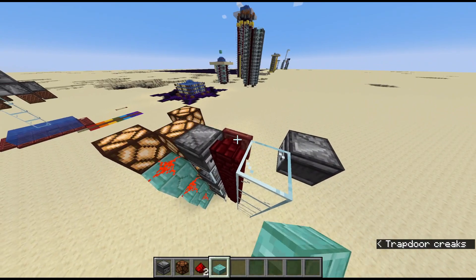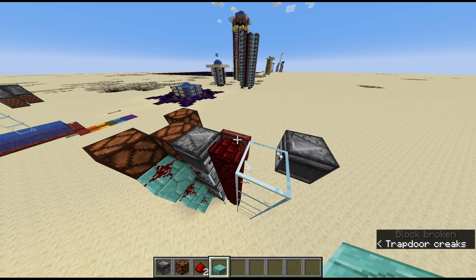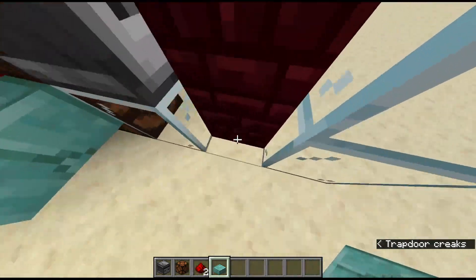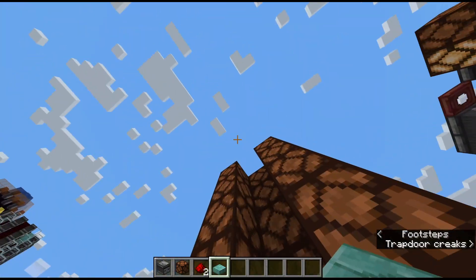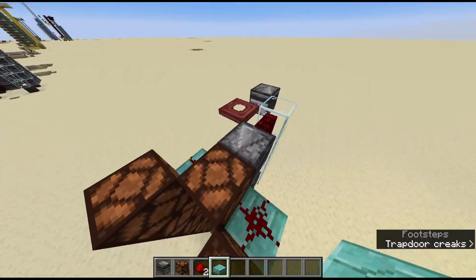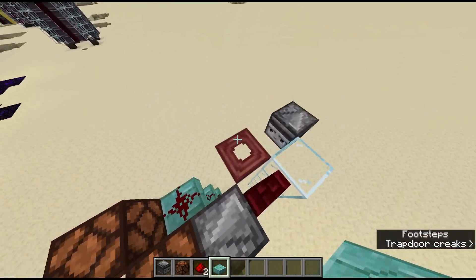It detects it, and it travels instantly. So at the second I turn on this trapdoor, even at the bottom — this allows us to activate all of our TNT at once, shoot it all up at the same time, and it all goes off in one big explosion, rather than only being able to do some and then trying to do water streams or whatever.